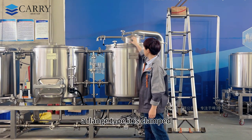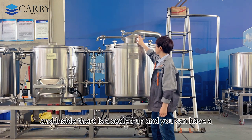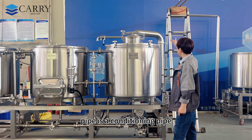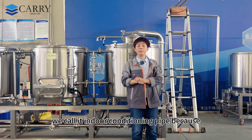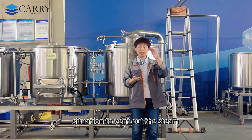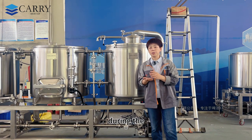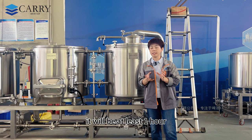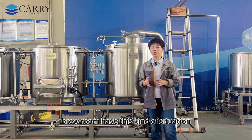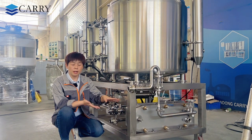On top of this tank there is a condensing lid. It is a flanged type clamped by a handle with a seal inside, and you can monitor through the top manhole. There is also an indoor condensing pipe — because some customers' brew rooms don't have good ventilation to vent out steam, this device absorbs all the steam during the boiling process, which lasts at least one hour, so it is very helpful.